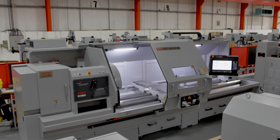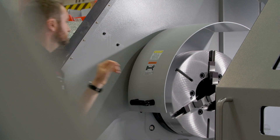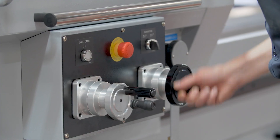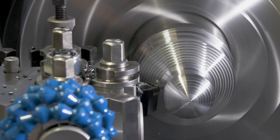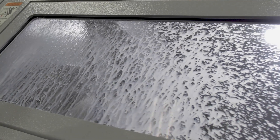There are two interlock guards on the machine. The chuck guard allows you to use the machine with the main guard up, making it easy to set up and perform manual operations. When you want to use the machine in full CNC mode you can close this main door, keeping all swarf and coolant inside the machine.